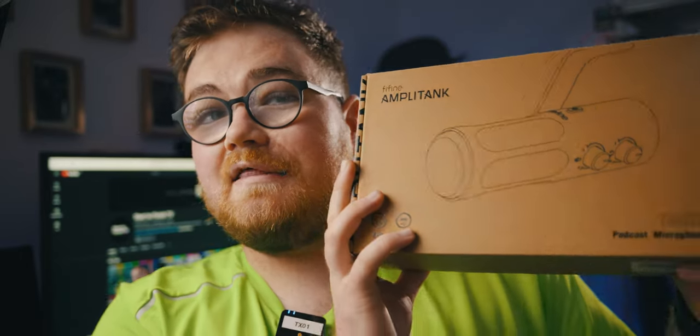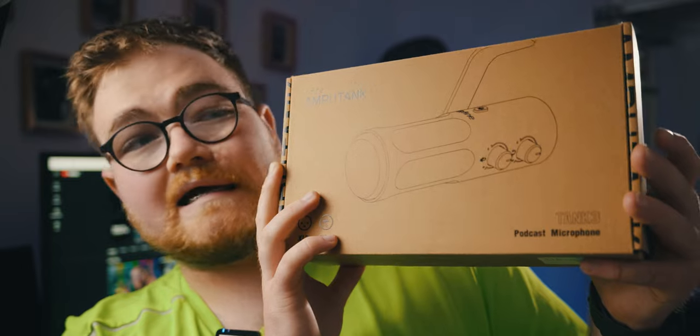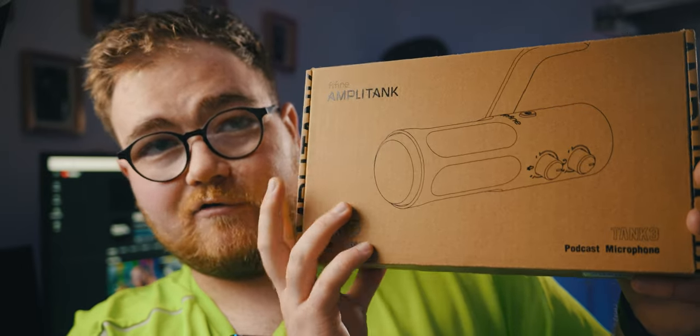It feels a little bit shorter than I was expecting. However, I reckon for what I need it might just work out perfect. And finally, the Thyfine Amplitank Tank 3 microphone.